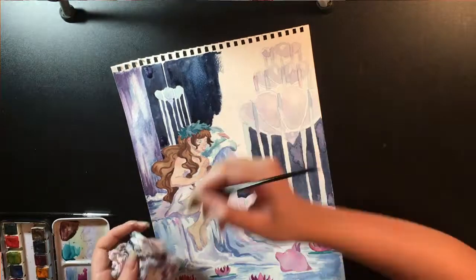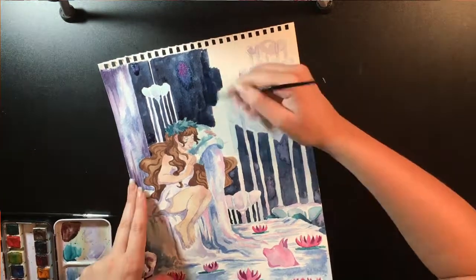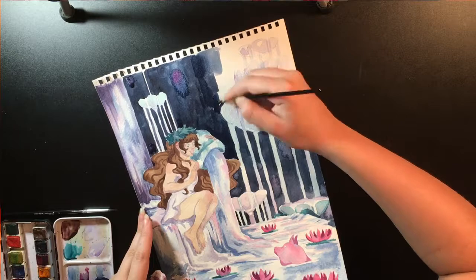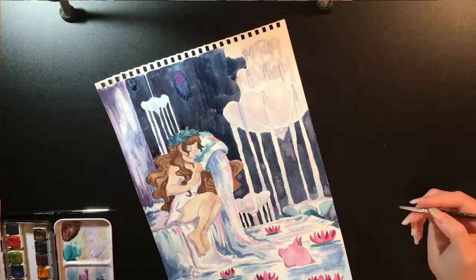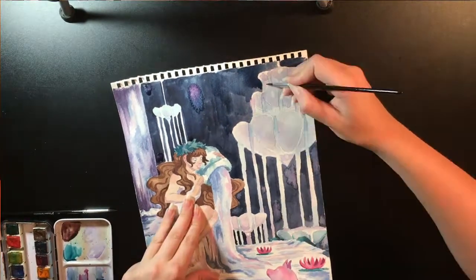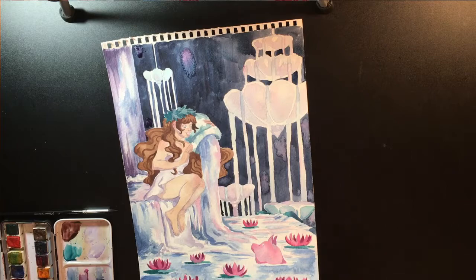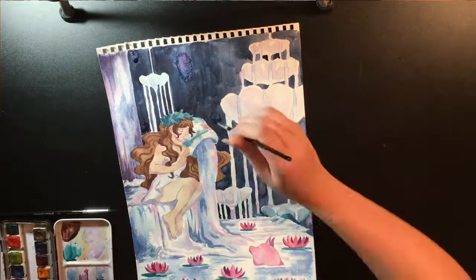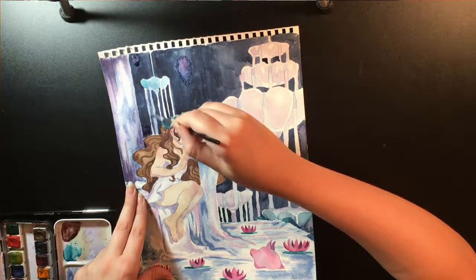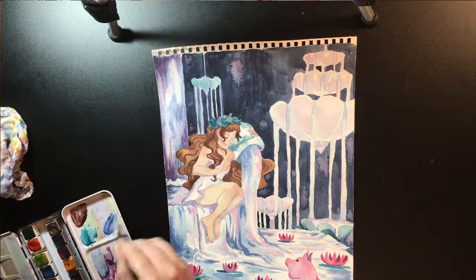Something I hate about Inktober is how burnt out you get afterward. I'll be going good, going fine, and then I'll reach the last week and I'm just kind of done. And I think this is what leads to my November-December slump — that and the holidays where I just kind of want to relax. I'm going to try to not do that this year where I let myself do whatever, because I got into a major bad habit slump. November was really tough last year.